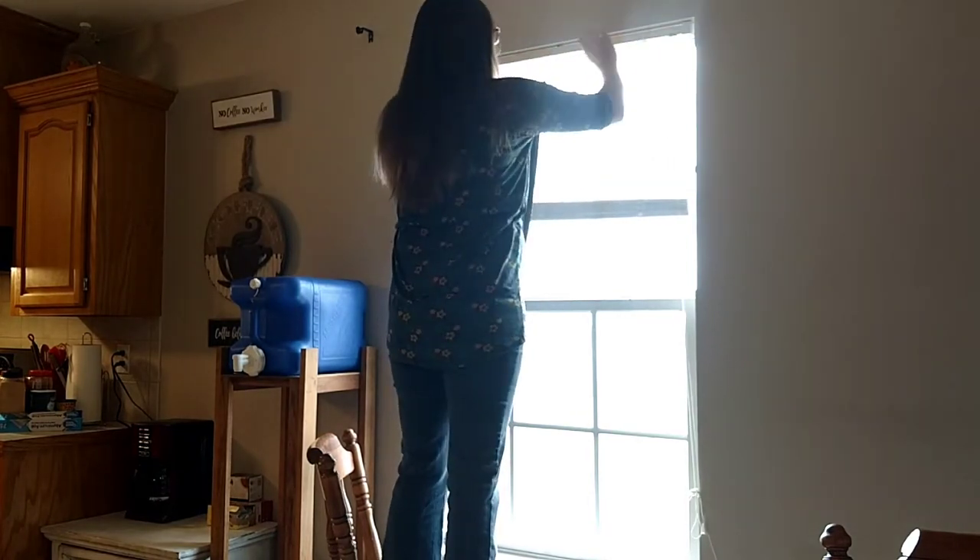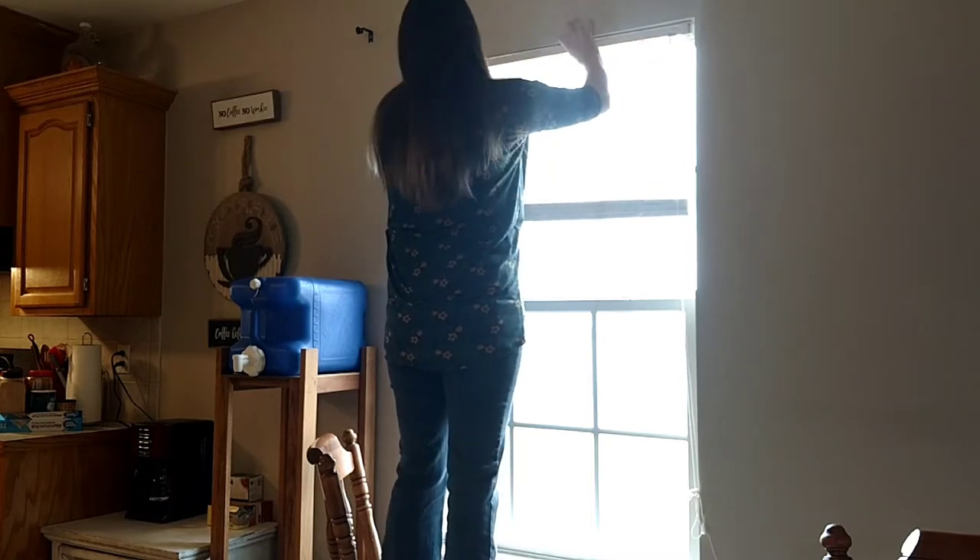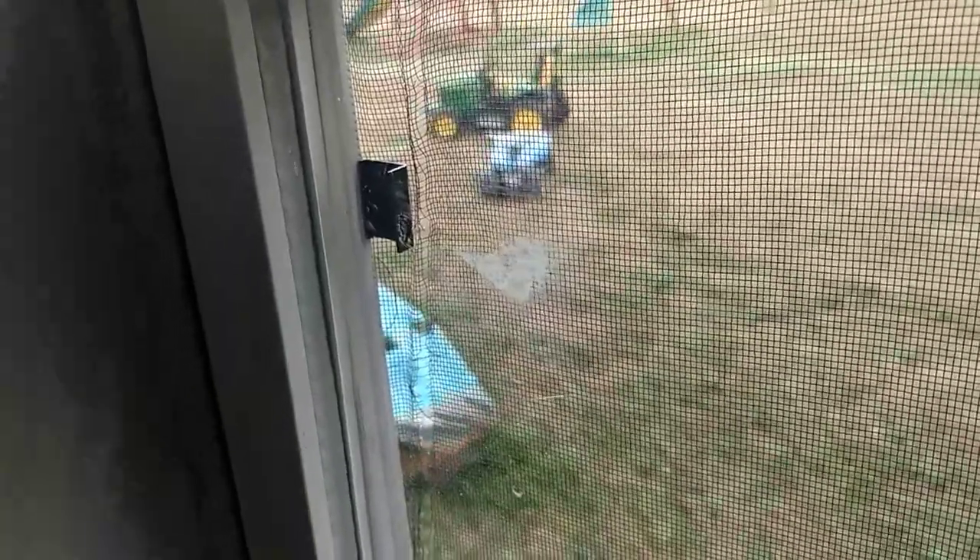So I'm just taking down my blinds first, then putting the adhesive right onto the vinyl side of the window after a thorough clean.